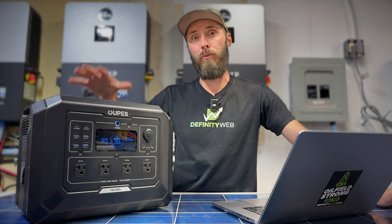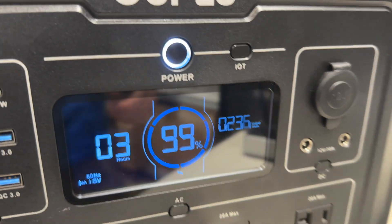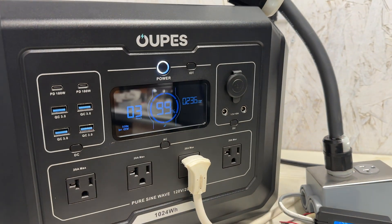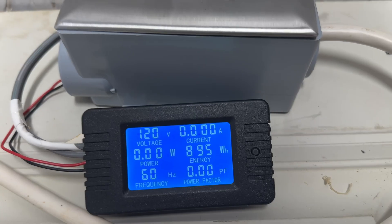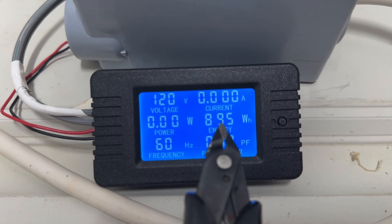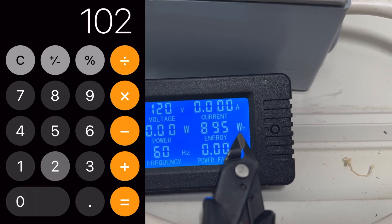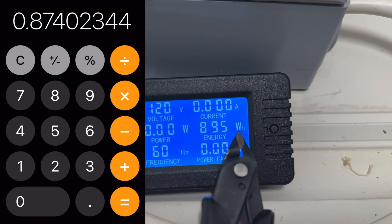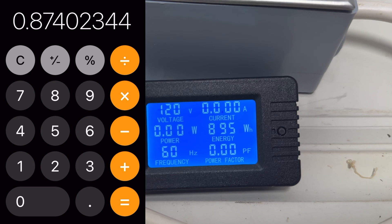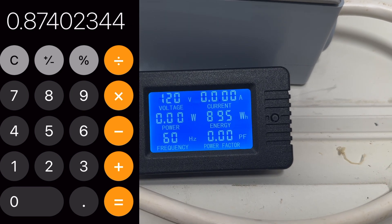In the energy endurance segment we look at how well this battery actually performs. We pulled as close as we could to a 0.2C rating, which means pulling 20% of the battery capacity — about 200 watts. The test took a little over three hours. We ended up with 895 watt hours total capacity pulled. Dividing 895 by 1024 gives us 87.4%. I would have loved to see 90% or higher, but that's what we got. It could be inverter efficiency or the battery not having the stated capacity.